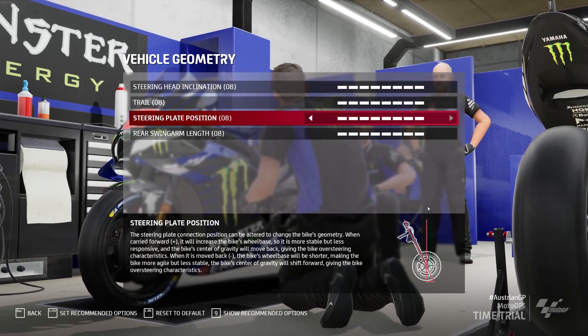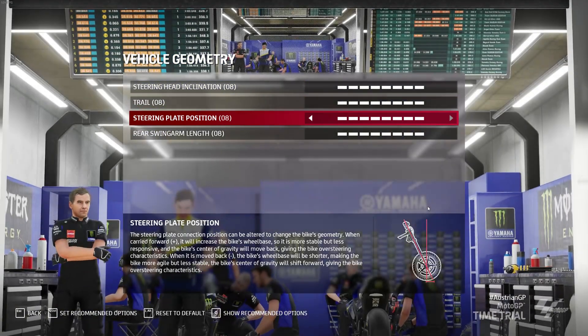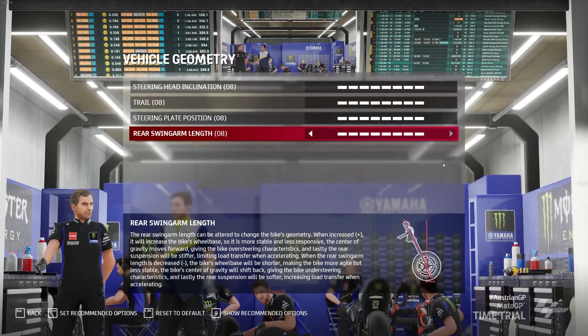Braking feel is a different thing — that's something most setups won't give you; you'll have to fiddle around with that yourself. The setups I'm giving in this video are just to improve the overall bike's performance and mainly stability.